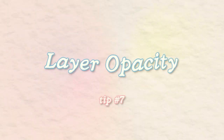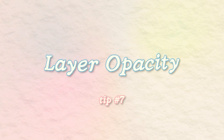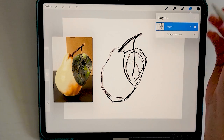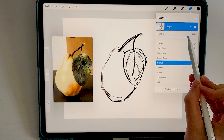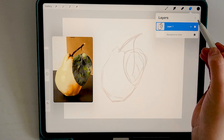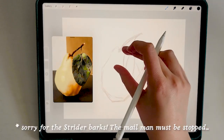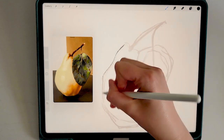This next tip is super simple but totally underrated — adjusting the opacity of your layers. When you click on a layer, tap on the N and it will bring up layer modes, which we'll talk about next. At the top you'll notice a sliding bar labeled opacity. This allows you to make the selected layer more transparent, which is helpful when cleaning up line work and you want to keep your rough sketch underneath without being confused by lines you've already drawn on the new layer.